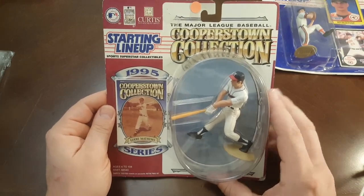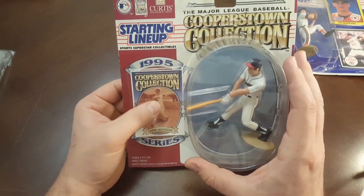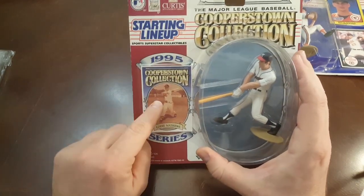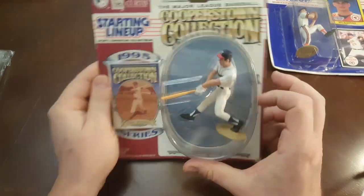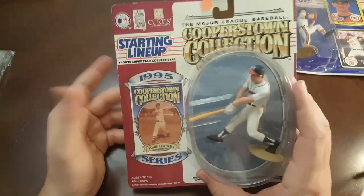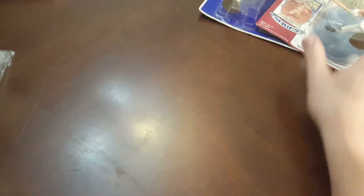Here's a 1995 Cooperstown Collection Eddie Matthews. Very nice. These aren't in the greatest shape, but I'm okay with that, because if the card is totally roached, then I'm more than happy to pull the card out, get it graded, and then just display the figure with the rest of my loose ones. I don't usually open them, but if it's totally roached, I don't mind opening it and I'll display it proudly.